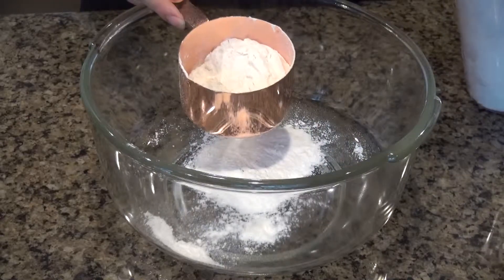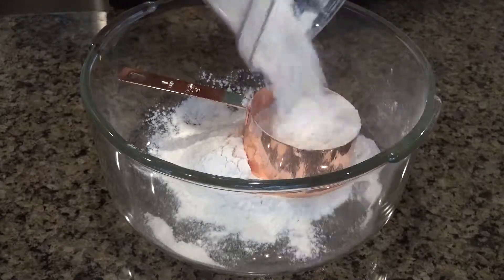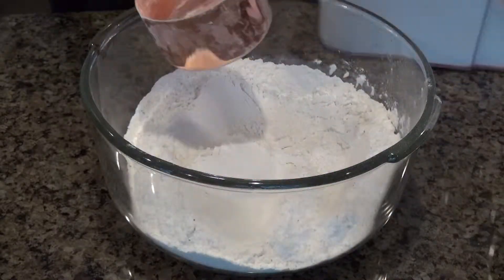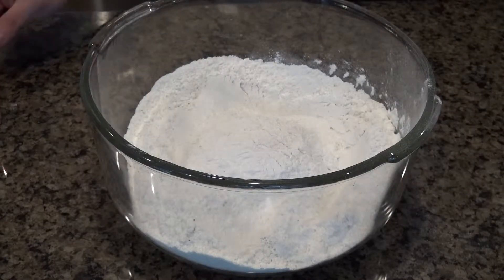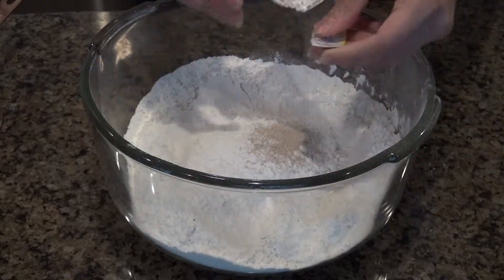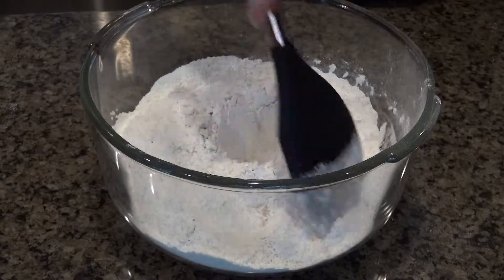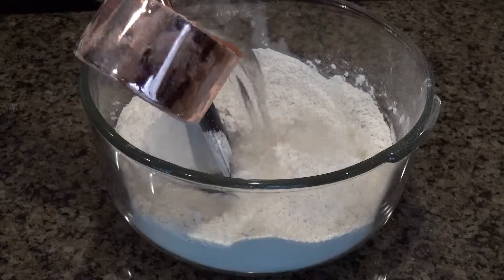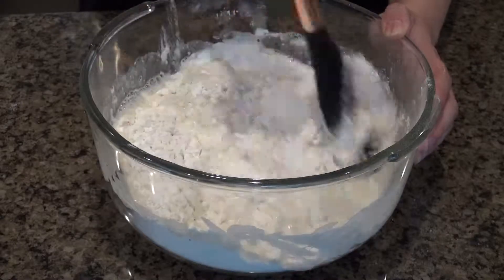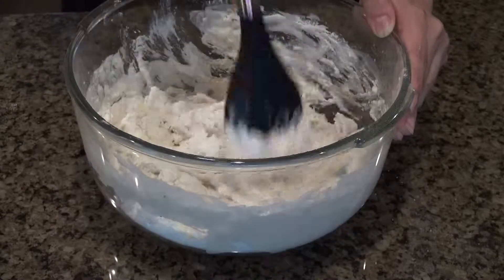We're gonna start off with four cups of flour to start the Bao wrapper, and then we're gonna match that with some yeast — just a little packet of dry active yeast. Mix that together and make sure all the dry ingredients are incorporated before we add the water. You're gonna do two cups of water. You can try doing it in increments but I kind of just dumped it all in and it worked out fine.